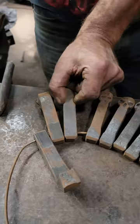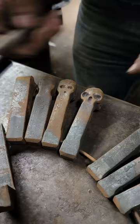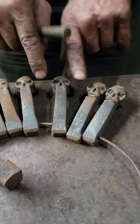Then you want to come in with a spring fuller and pinch in the jaw. Come in with a center punch, drop in the eyes and nose, then come in with a rounded punch and move out the eyes, squaring them up, getting that shape. Then you want to come in with a chisel and push up the cheeks, drop things down here.